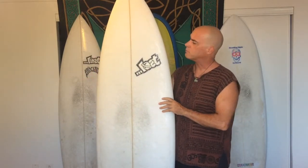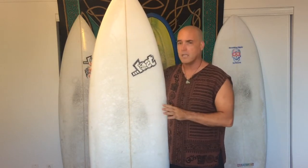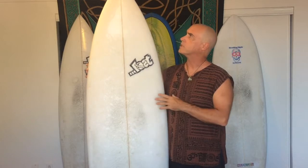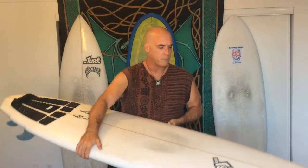I was expecting this board to be an all-around surfboard, and that wasn't my experience. It is definitely a hybrid surfboard, which I like. So let's talk about what is cool about this board and how it's made up.